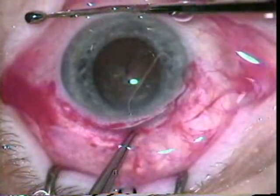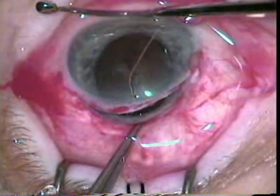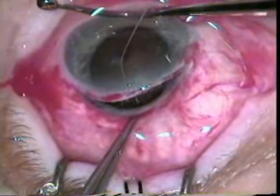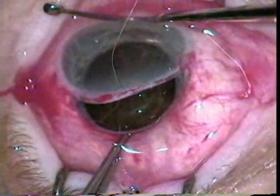Now you can see the muscle hook is used 180 degrees across from the wound. The 0.2 forceps is used to push the posterior aspect of the wound more posterior and allows expression of this dense nucleus.